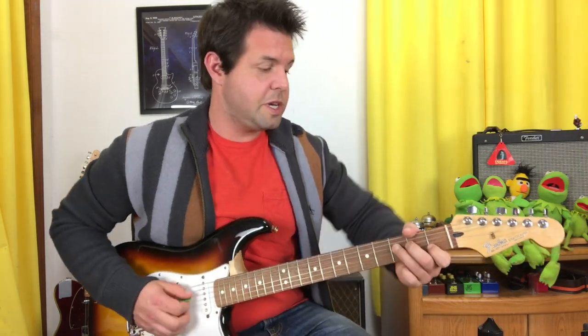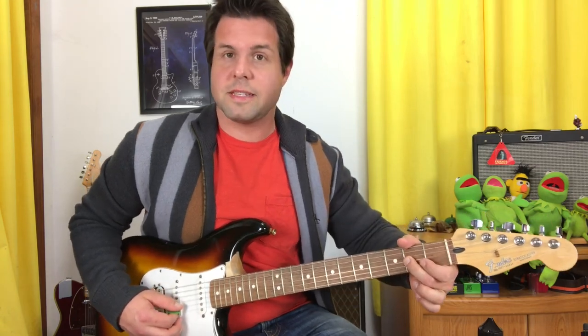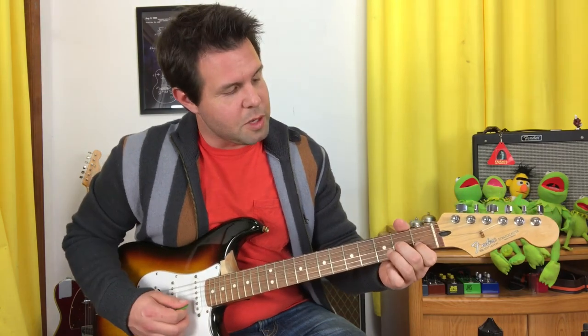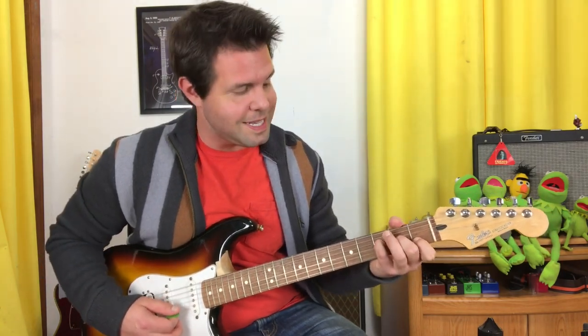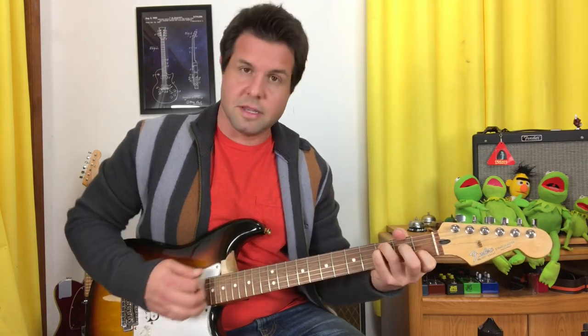Then you want it to be C, but we also hear F with a C in the bass. So pointer finger on B1, middle finger on G2, pinky finger on D3, and ring finger on A3. Strum it once more and then repeat: C, three notes twice, Baby F, A minor 7 with an E in the bass, F with a C in the bass.